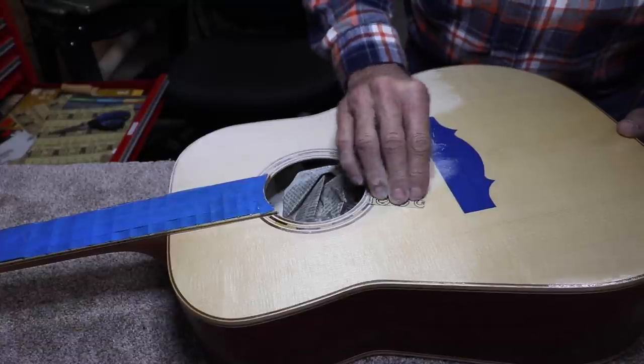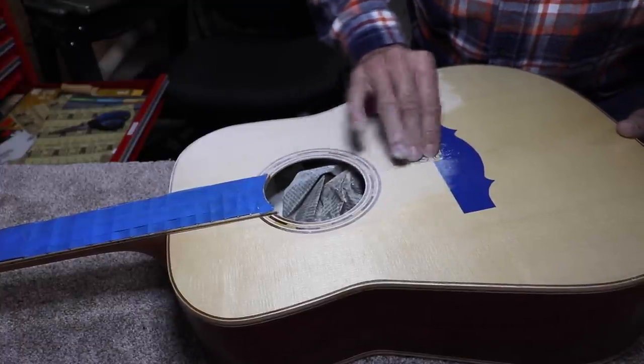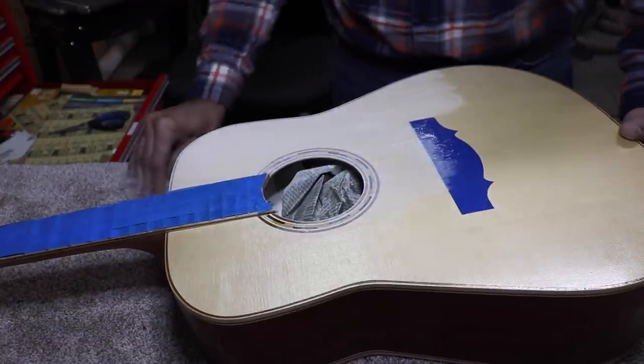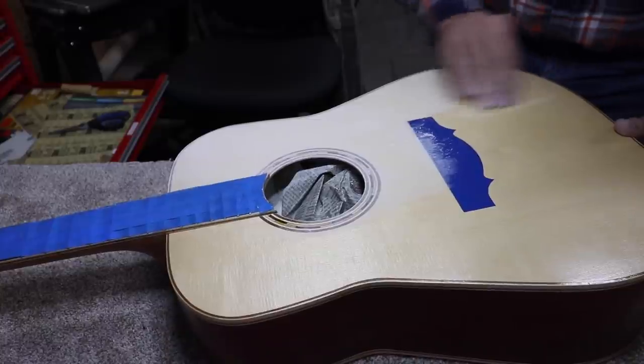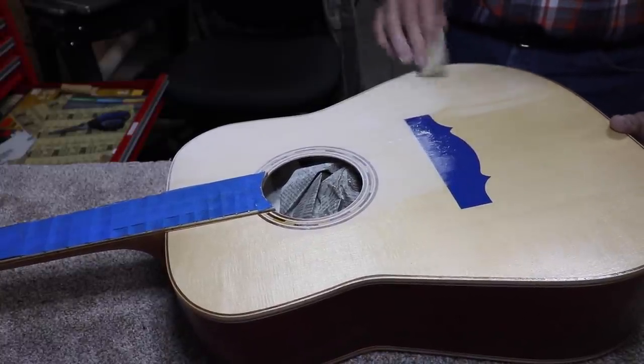One of the secrets of sanding with your fingers is you don't stay in one place — unless you need to, like with those runs for instance. But you keep it moving and you keep even pressure everywhere.